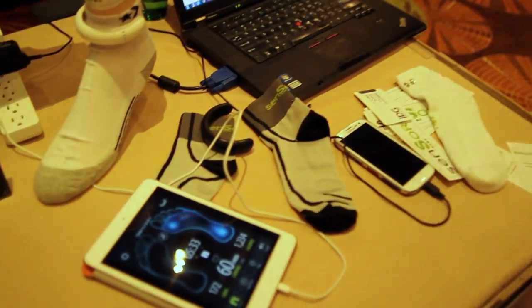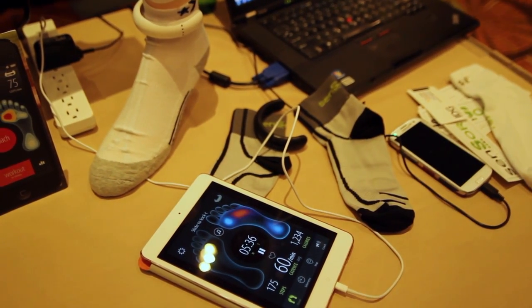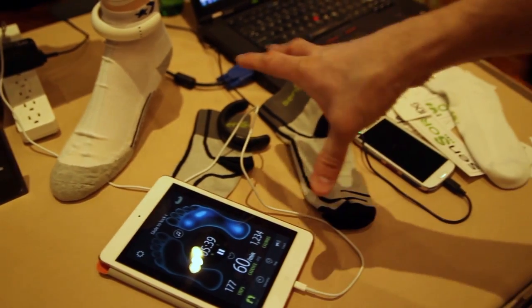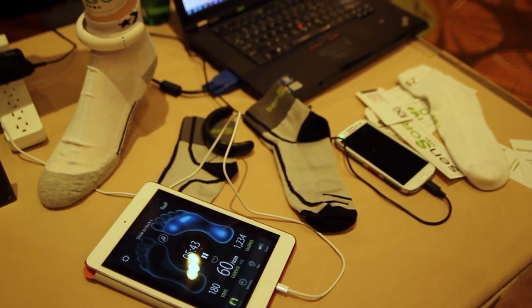These are all app-connected over Bluetooth Low Energy. Bluetooth Smart is the technology they chose to connect the garments to one individual app to get more data on the same hub — their app — which will be able to collect data from multiple endpoints based on Bluetooth Smart.